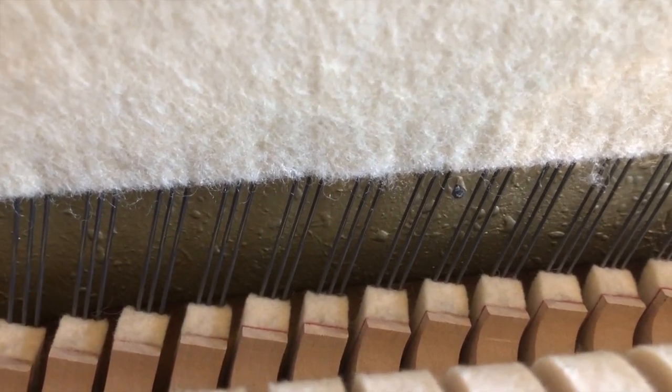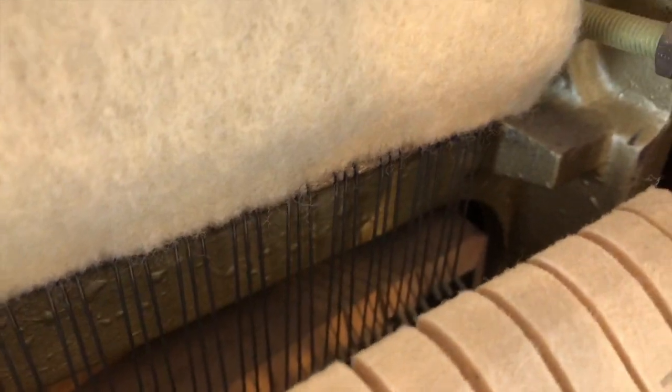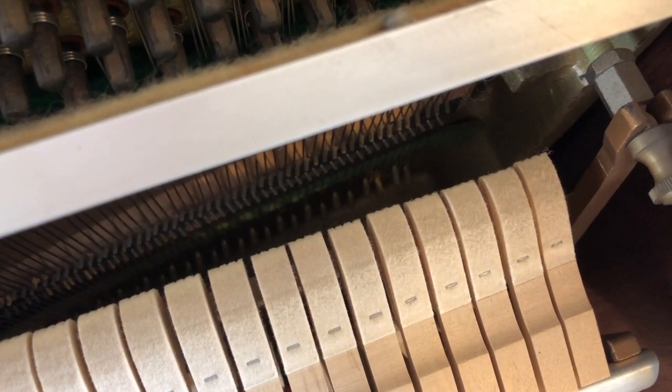The strings are also a bit thinner, and it stays at three strings all the way to the top. The strings at the top are really short — they're only about 25cm — and that's what makes them higher.